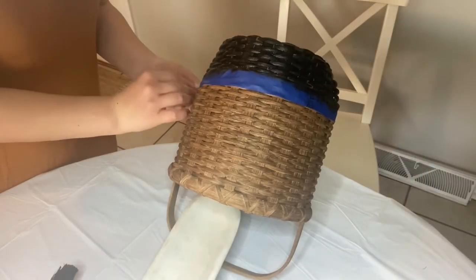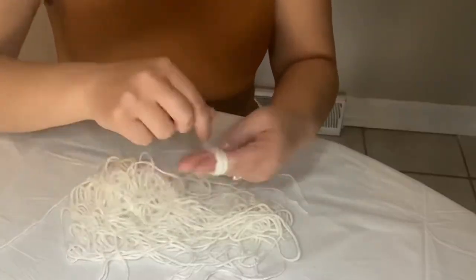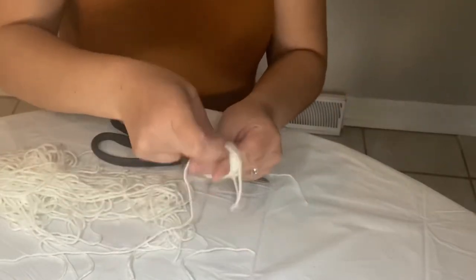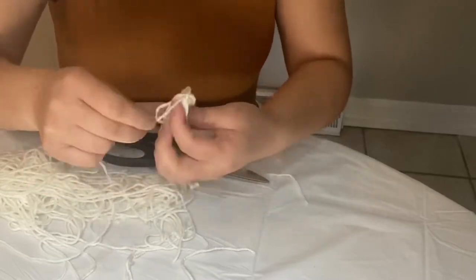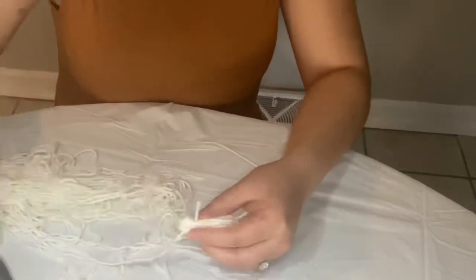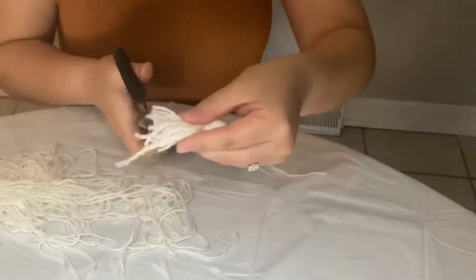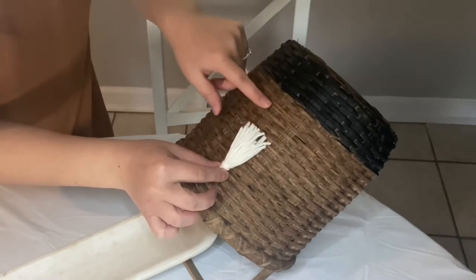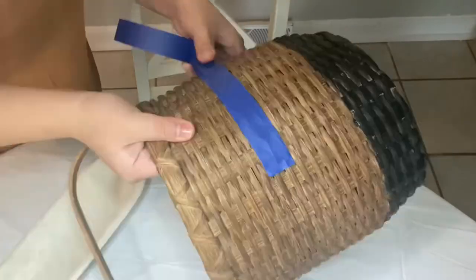After I finished painting the basket I went ahead and took off the tape while the paint is still wet, then set the basket outside to dry. After that I worked on my tassels — I created 52 of these in total to go around the entire basket. For my tassels I wanted to make sure they were pretty skinny, so I only wrapped the yarn around my fingers 15 times. This is the part where I realized I did not paint the black high enough — you can see a giant gap between the tassel and the black paint — so I had to re-tape and repaint the basket.